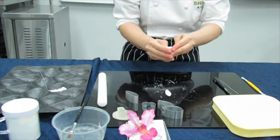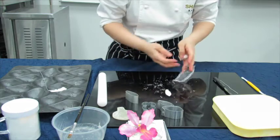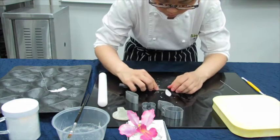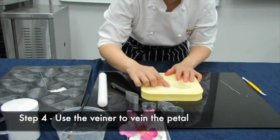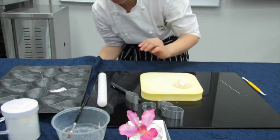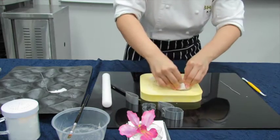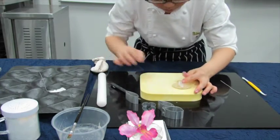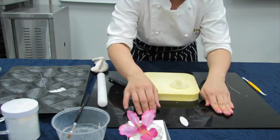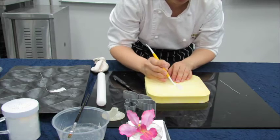Take out the excess and give it a light massage before you wrap it up again. You will use the viners to find the shapes. After which, we will use the Dresden tool to thin the sides of the petals.